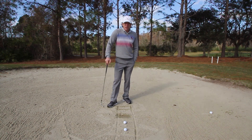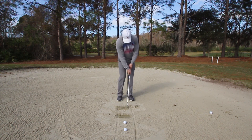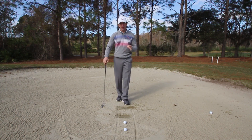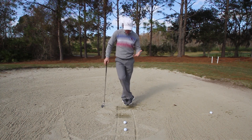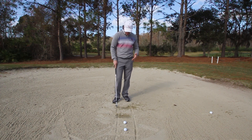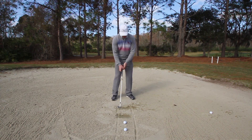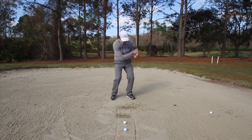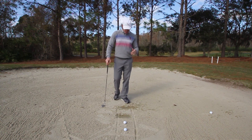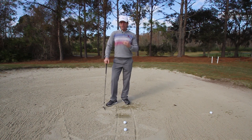The second key is speed. If you're gonna move that much sand — look at how much sand this is, it has some weight to it — you have to have speed in a bunker shot. Most people make the mistake of thinking it's a short, delicate shot, so they make a little lazy chicken swing and it does nothing, leaving the ball three feet in front of your face. You must have speed to take out that box of sand.